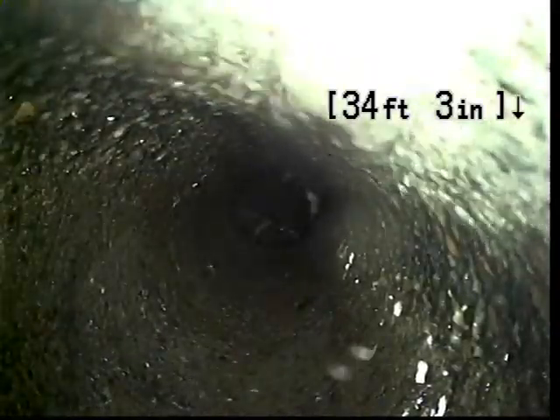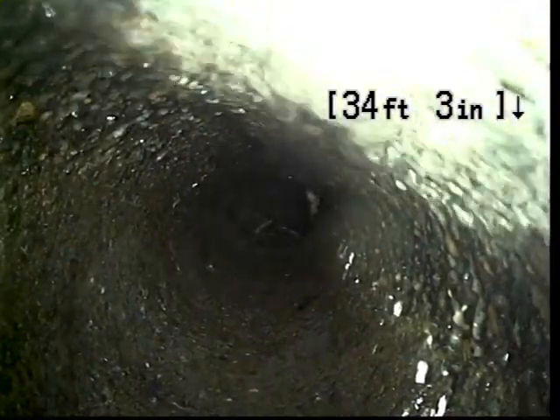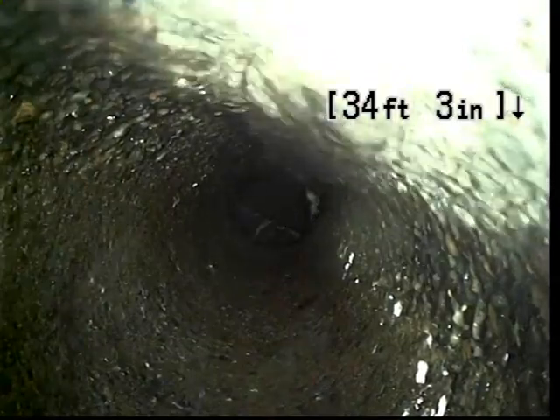I can see some flow here. It's a low flushing toilet for the bathroom where the laundry is, but I definitely hear that it's tied in and I'm seeing more activity now. I'm going to go ahead and pull back.